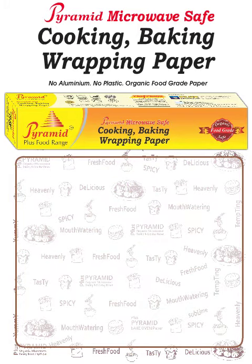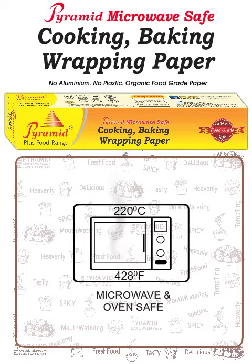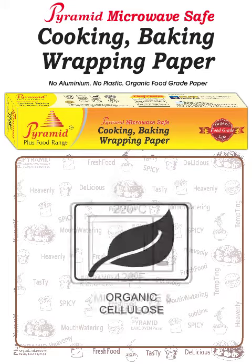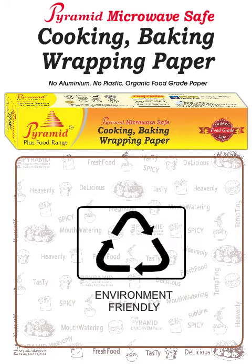Pyramid Paper is grease proof, microwave and oven safe, made of organic cellulose, nonstick, and environment friendly.